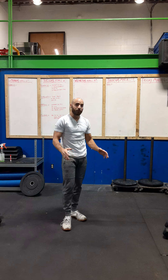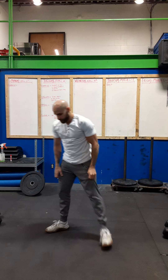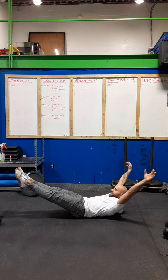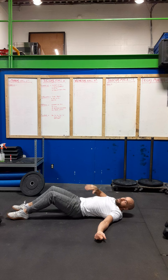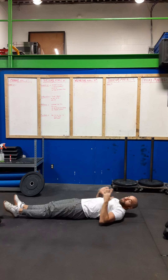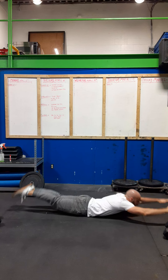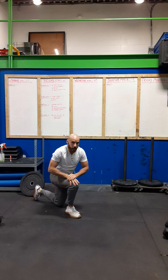Then we have our finisher. We did this one last week — the reason we're bringing it back is because I got a lot of complaints that people's abs were on fire, so we're hitting it again. It's going to be 50, 40, 30, 20, 10 of hollow rocks and arch rocks. Hollow body position: low back on the floor, arms and legs extended, really squeezing and engaging your abs. Rock back and forth — the only part touching the floor should be your low back. If the low back peels off the floor you can't rock. Do 50 hollow rocks, roll over onto your belly and do 50 arch rocks, then alternate back down: 40, 40, 30, 30, 20, 20. That's going to be a burner.